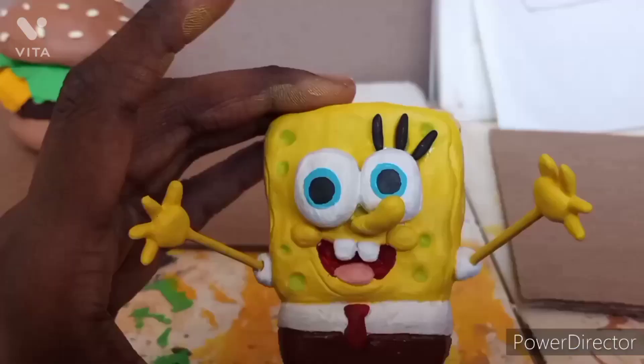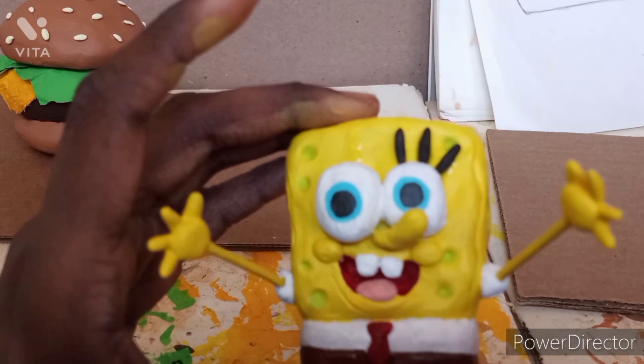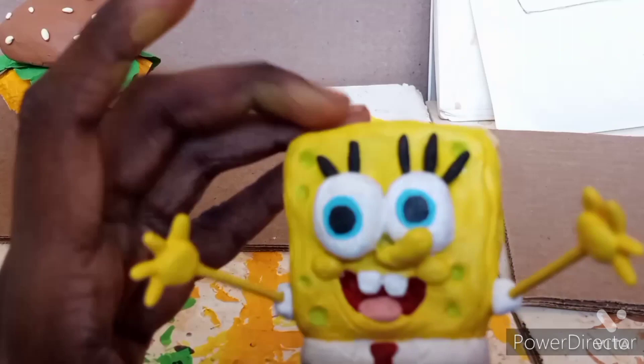Then I applied glue to SpongeBob's face to attach his eyelashes. I applied them one by one — lash one, then two, then three. I tried to fix one that was annoying me, then applied the third one. It looks really nice.